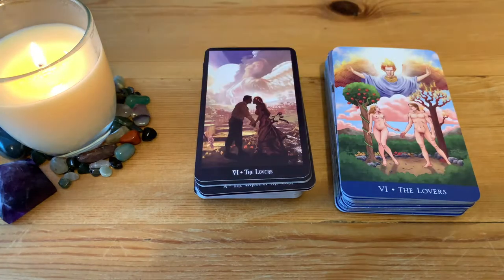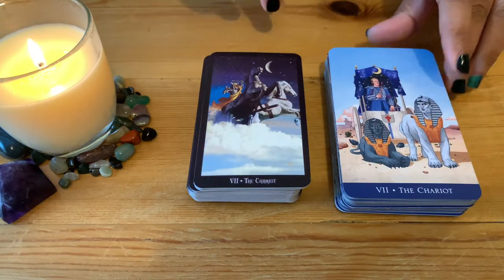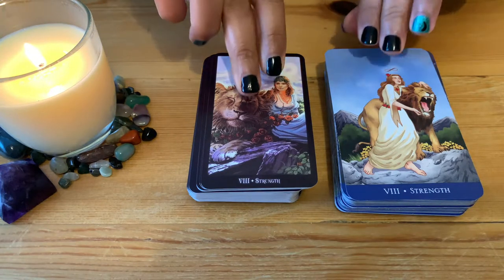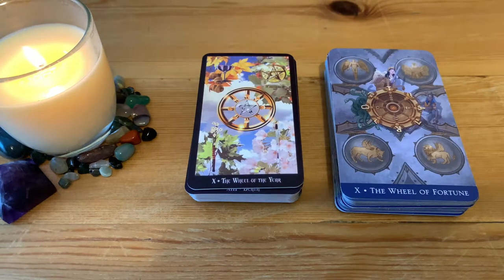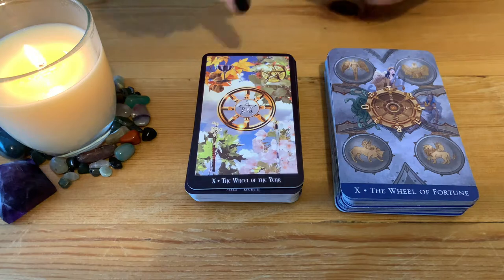Then we have the Lovers — lovely design — and the Chariot, Strength, and the Hermit. Another card that changes: the Wheel of Fortune becomes the Wheel of the Year for the Witches Tarot. Beautiful design — lovely both of them, just a different take on the Witches version.